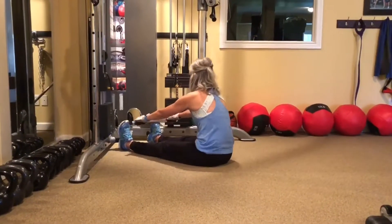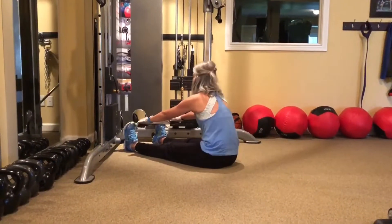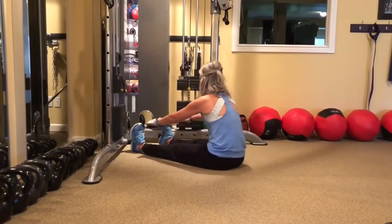Same thing with seated rows, back up nice and tall. When you reach out, really feel that stretch through your hamstrings and your back. And on the way back, hold it back for a second.